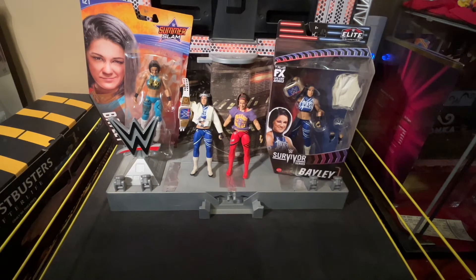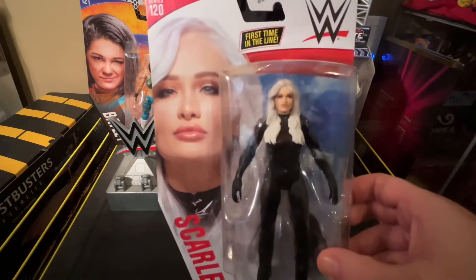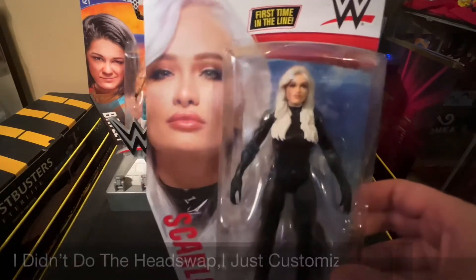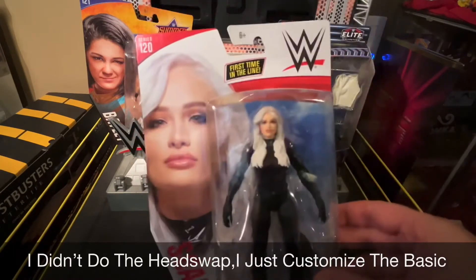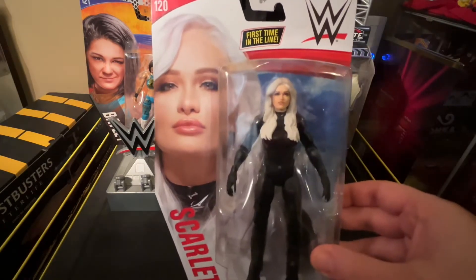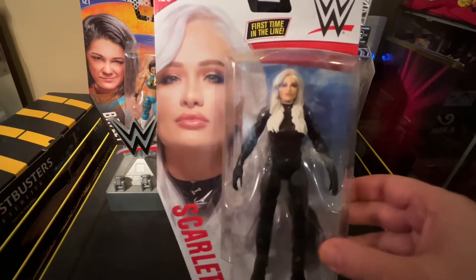There was going to be another custom figure — it would have involved the Elite Series 92 Scarlett. I was going to head swap her with her basic because the face is very off on the elite and the basic face is better in my opinion. Unfortunately it's a day or two away from arriving, so it will not be included in this video, but when I do get it it will be in a separate video — unless I'm still editing this one, in which case it'll be part of this customization video.